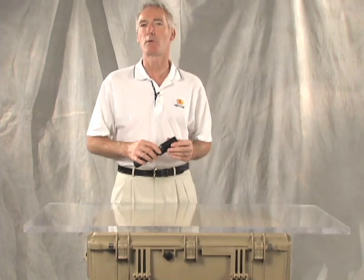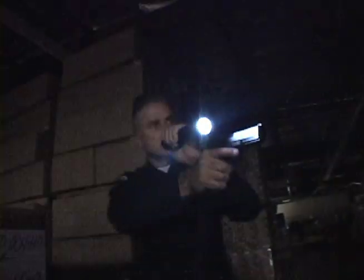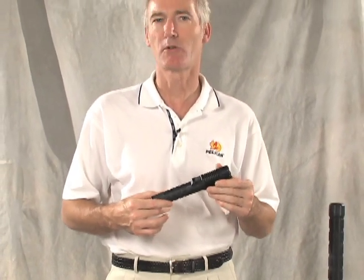In 2007, Pelican teamed up with the Los Angeles Police Department to develop the 7060 flashlight. The result was the first LED light bright enough for tactical use, but could also serve as a regular duty light. The 7060 has been adopted by numerous police departments across the country, but other departments look to Pelican for a full-size duty light with a longer burn time.